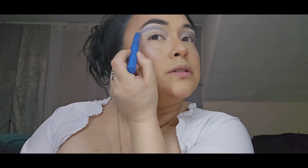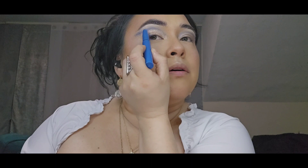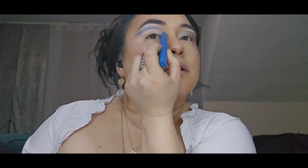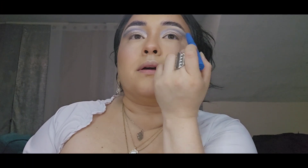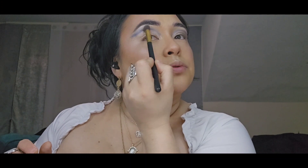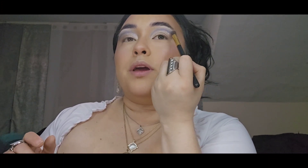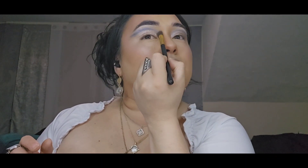I just want to show you how easy this is to retouch. I'm going super softly right over that crease I've created, going back over the blue shadow very lightly and blending it out.